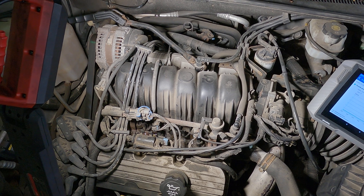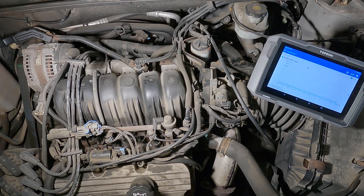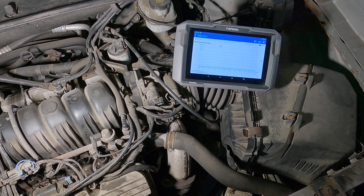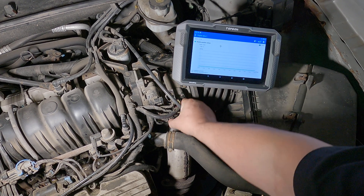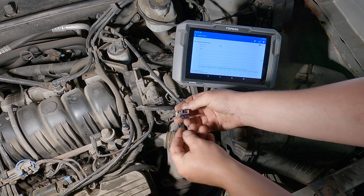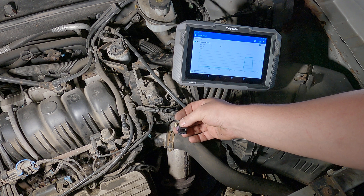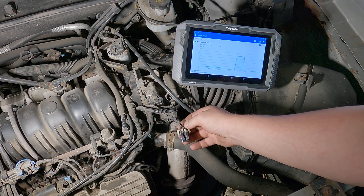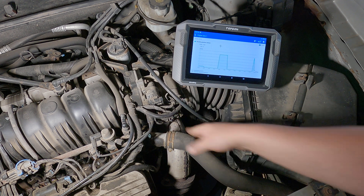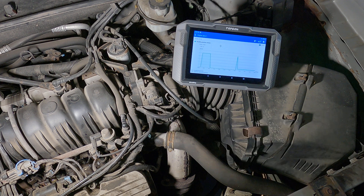If you put five volts to the signal wire and it reads five volts on the scanner, then you know your circuit integrity is more than likely acceptable. I'll show you that quick — just unplug it, sensor voltage goes to zero, jumper it and it goes up to five volts, take it away and it goes back down. That verifies the five-volt feed and the signal wire. The ground is verified by plugging it back in and making sure the voltage doesn't stay high.